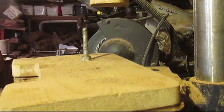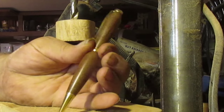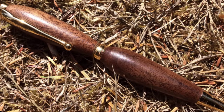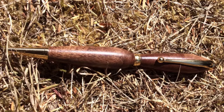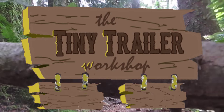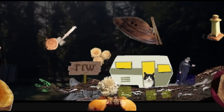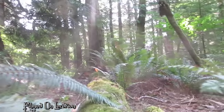When we put these together, figure out which way it lines up, and we have ourselves a pretty nice walnut pen. Not bad from a pallet. I want to thank you all for watching, and I really do hope to see you all here again next time. Bye for now.